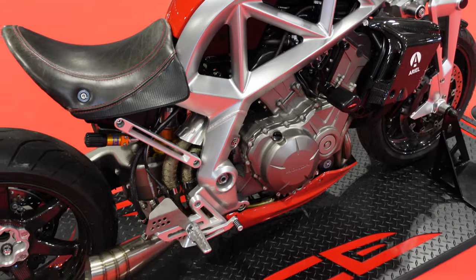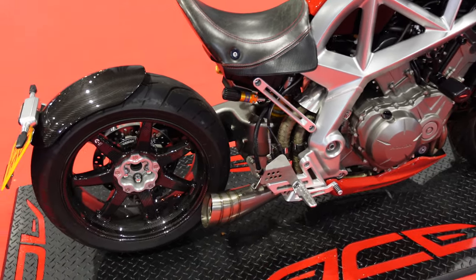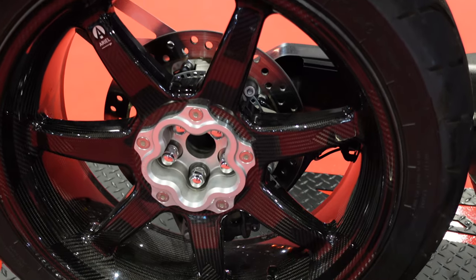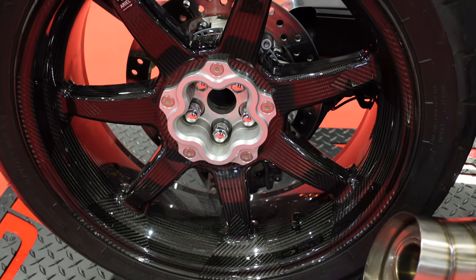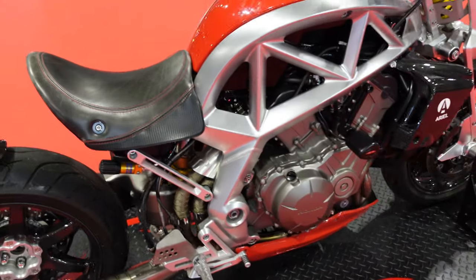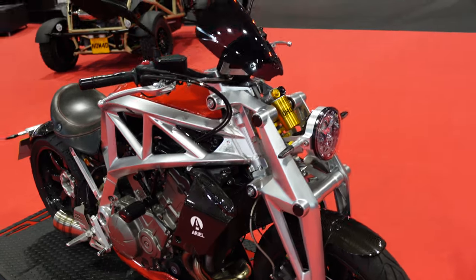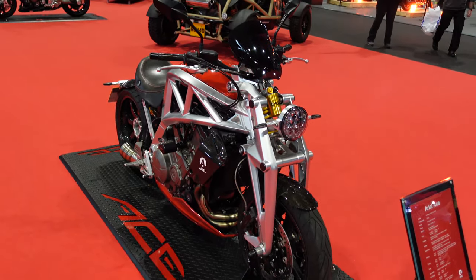They don't come cheap and they're definitely not mass market. But in terms of the engineering and the quality of the components on it, that carbon fiber wheel is a work of art. I'm a bit of a geek for liking these sorts of things, but if you like motorbikes and you like things that are really excellently put together, then these Ariel Ace bikes really are something else.